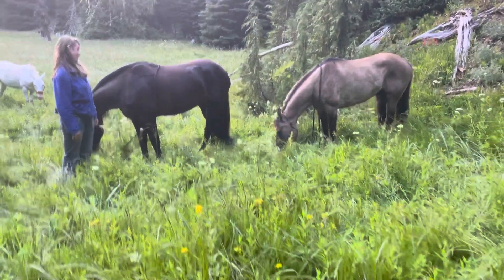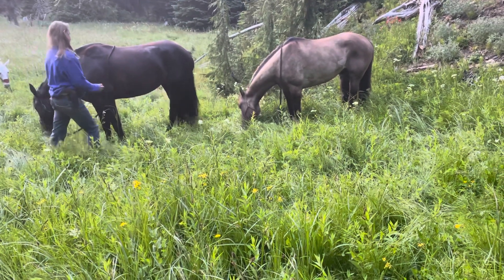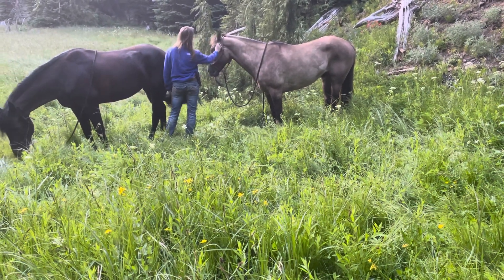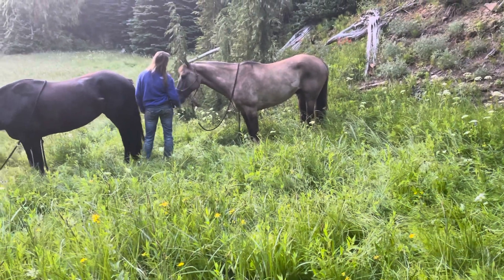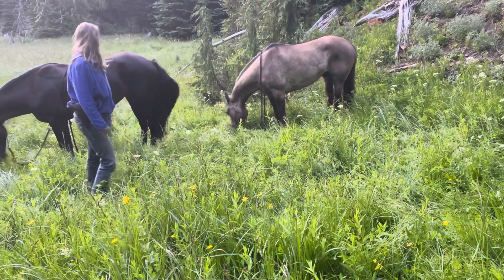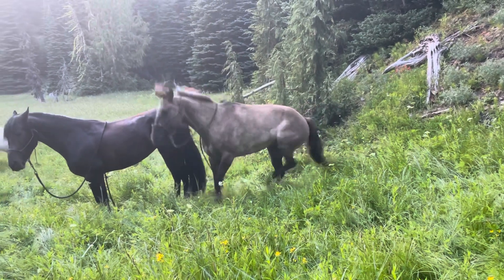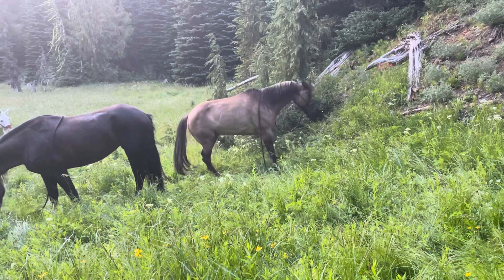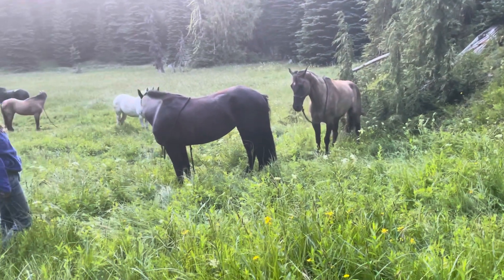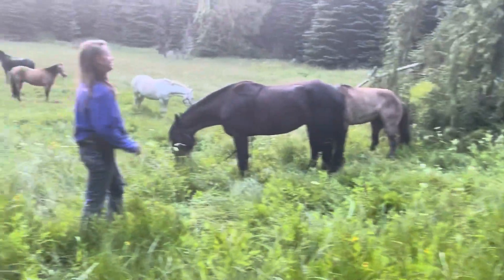He shouldn't be wandering away. She's been here this whole entire time cause you've been tied up. Oh yeah, he's eating grass — yep, let him eat grass and just deal with it here. Don't do it. Don't do it. Don't let him come to you. He's good. It's done. There you go.